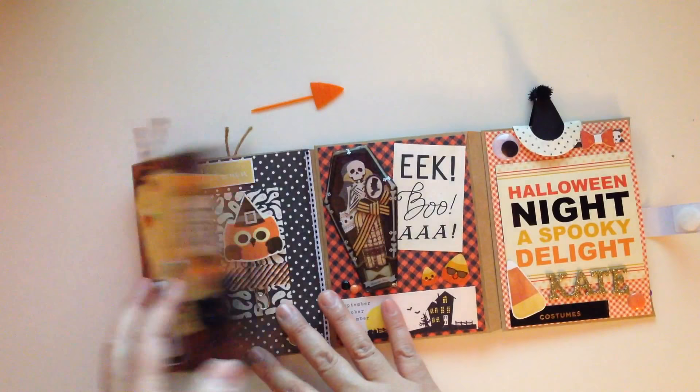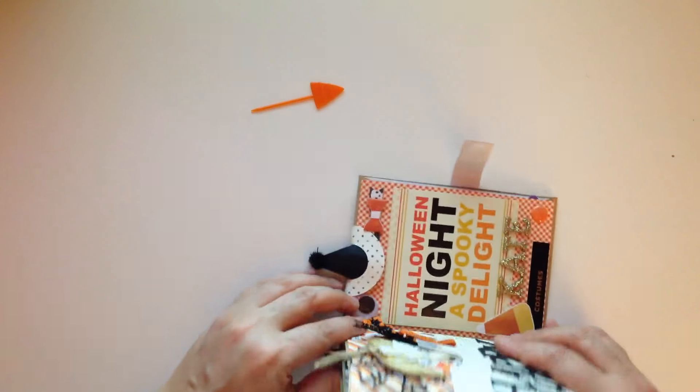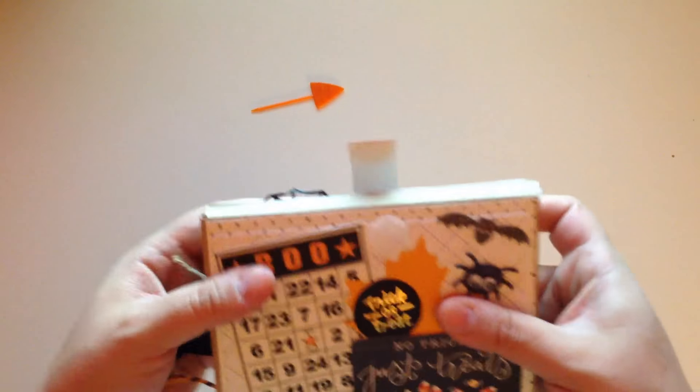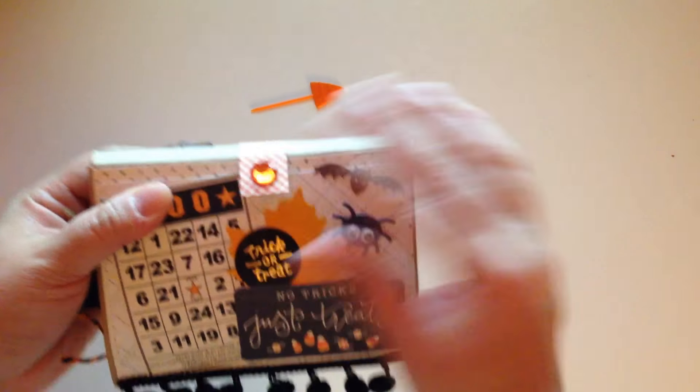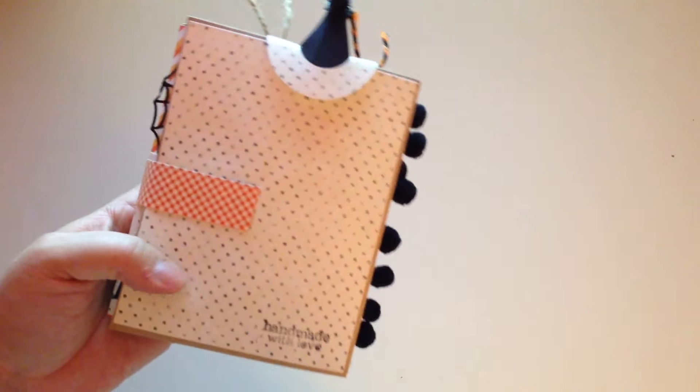I think it turned out great — it looks super cute! It's super chunky because it is filled. I didn't take out the goodies to show you guys but I did package everything up. And that's the back.